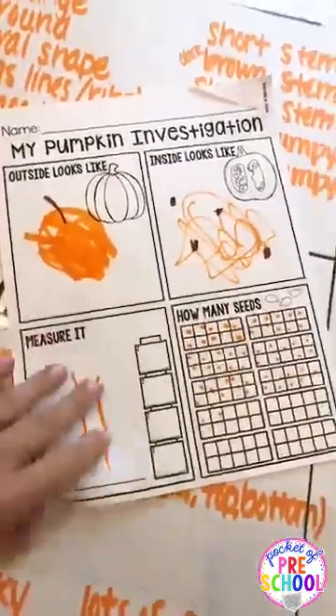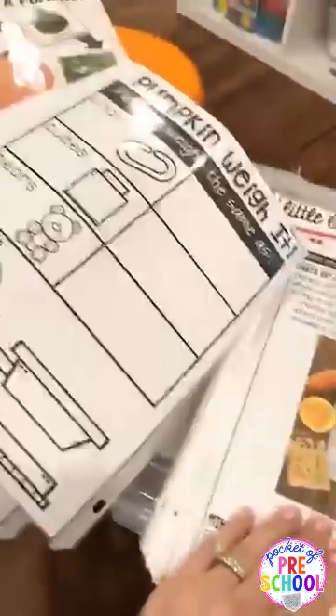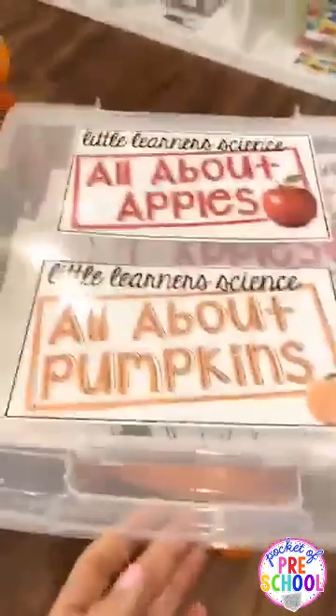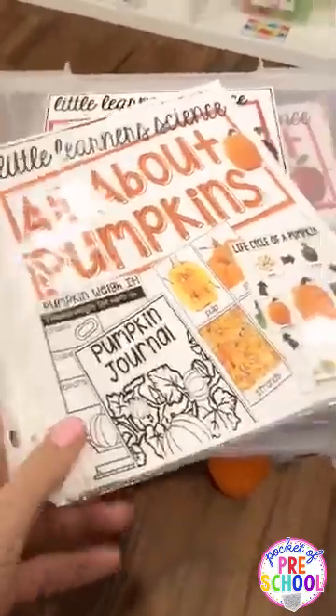As always, you get teacher direction pages with everything explained. Here's how I organize mine - I don't use a binder, so I put everything in page protectors with the recording page on the back. I'm actually going to keep this unit together with my apple unit, which is also in my science curriculum, since both use real pumpkins and real apples at the table rather than props.